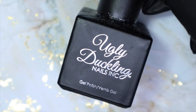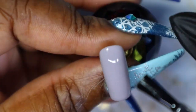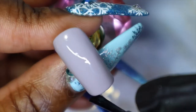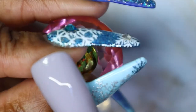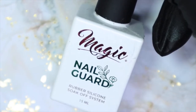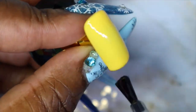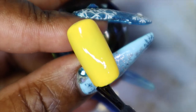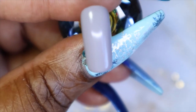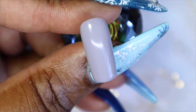As usual, before I do any type of stamping, I will be going in and using the Ugly Duckling matte topcoat and then putting it in the lamp to cure. Since I'm leaving the two yellow nails as accent nails, I'll be going in now and applying my Magix Gel nail guard tackless hyper shine. And as always when I use the Ugly Duckling matte topcoat, I'll be going in and just removing that inhibition layer — the tacky layer — which will help to make it more of a true matte.